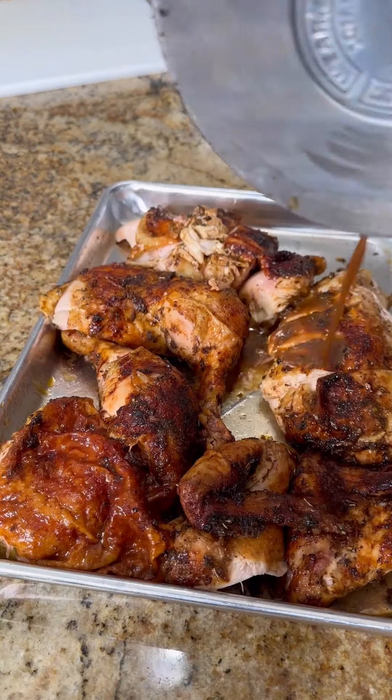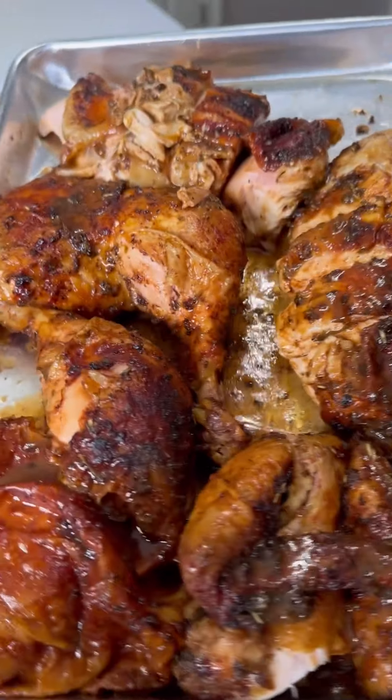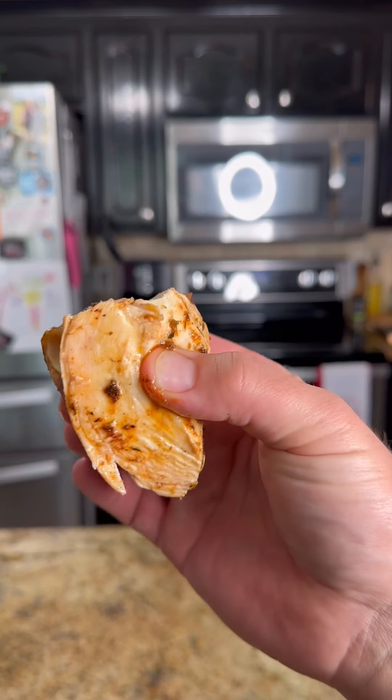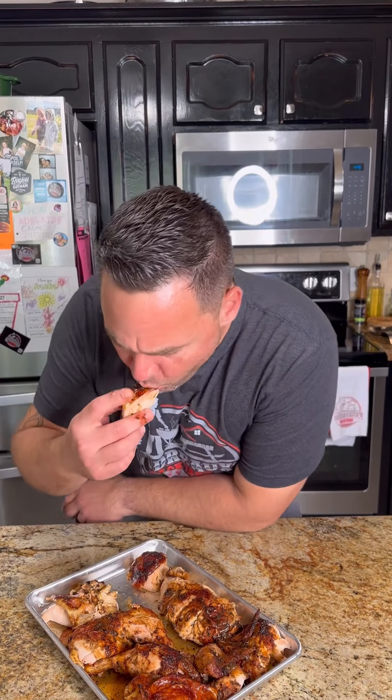I slice them like this so that way you got a little piece of skin with each bite. Once you got it carved up, I only had a little bit of that baste left so I went ahead and drizzled it all over that chicken. I'm gonna tell you, I don't cook chicken too often, but man this one here came out fire. If you need this recipe go ahead and check out the website. Damn, that'll set your block on fire.